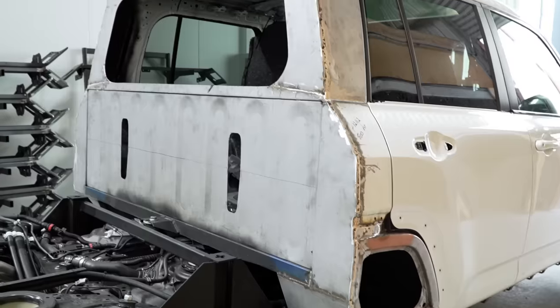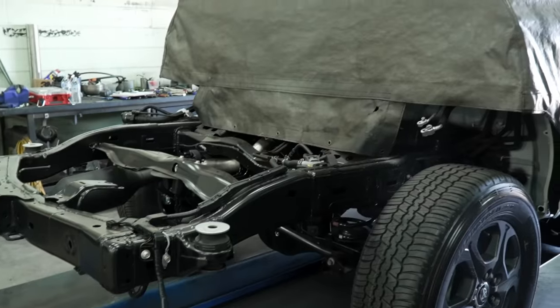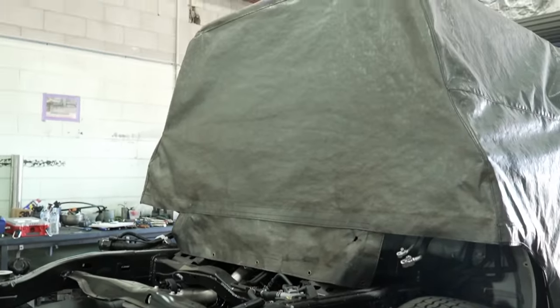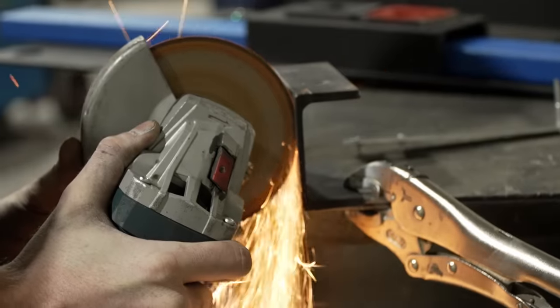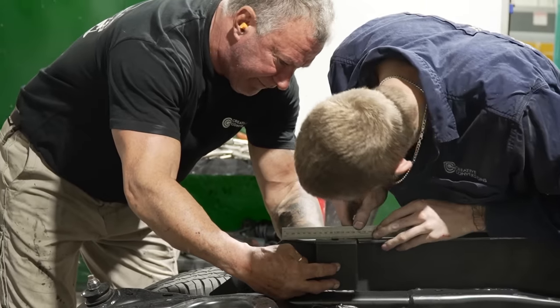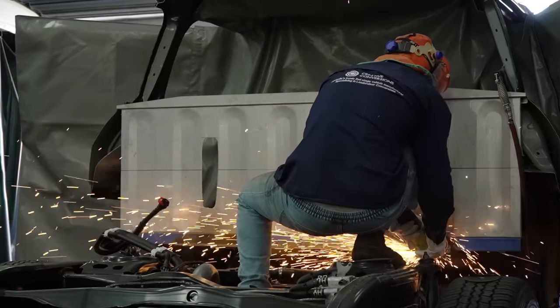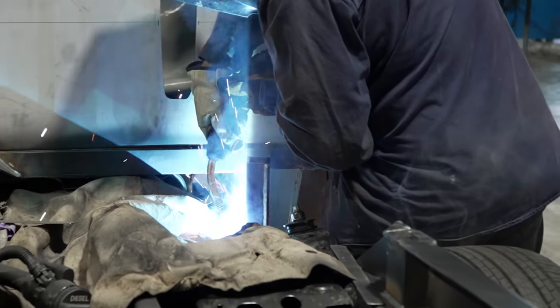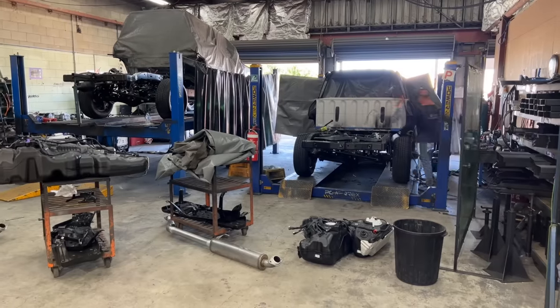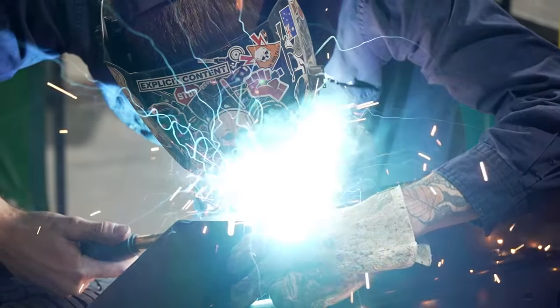Once we tidied up Jason's handiwork, it was then moved to our chassis area where the chassis was prepared to be cut. Here it received a 700 mil chassis extension, all the extra reinforcement put into the vehicle, as well as reinforcement to the rear diff to ensure it can handle the extra weight and whatever else he's going to throw at it on his big trips.